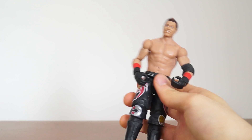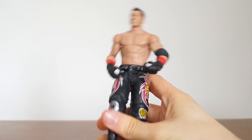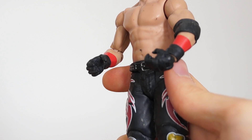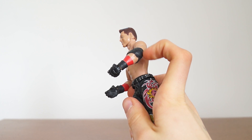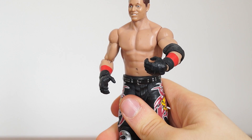What do you think of this figure? Let me know in the comments. I think it's a really good basic and a different Miz than we got before. I like how he's wearing gloves. He comes with an elbow guard — I'm like the Miz.